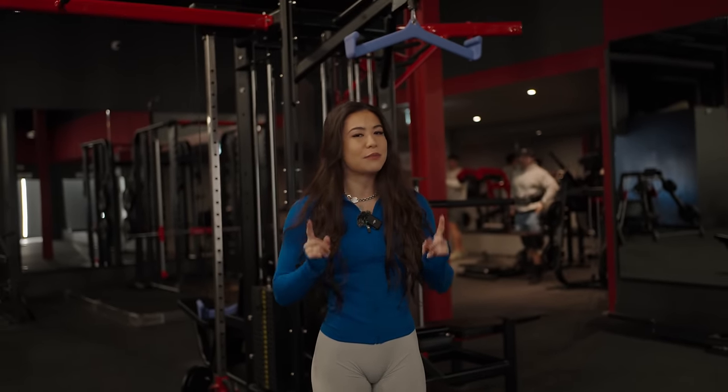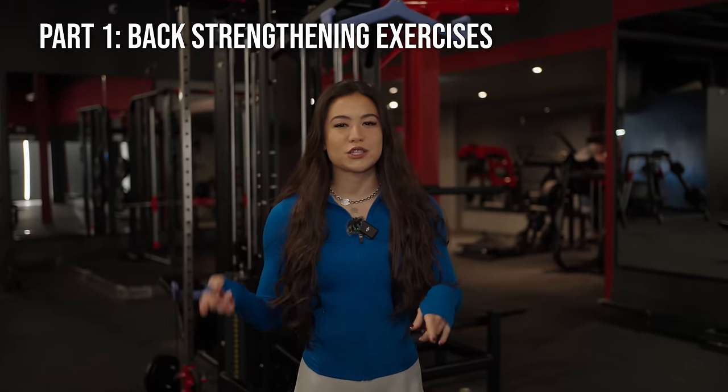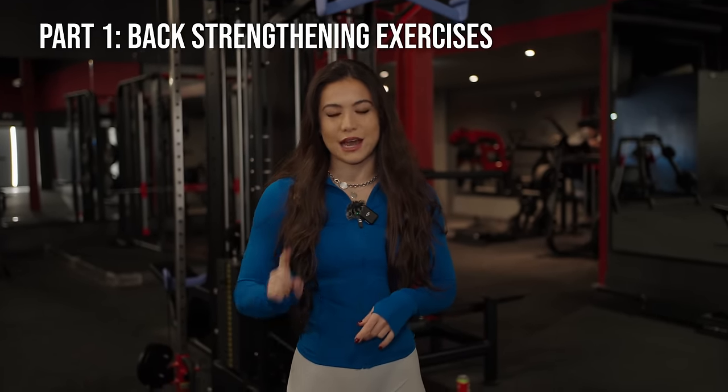We cannot become demons at pull-ups if we do not strengthen our lats and mid-back first. I'm going to show you my top four mid-back and lat-strengthening exercises.